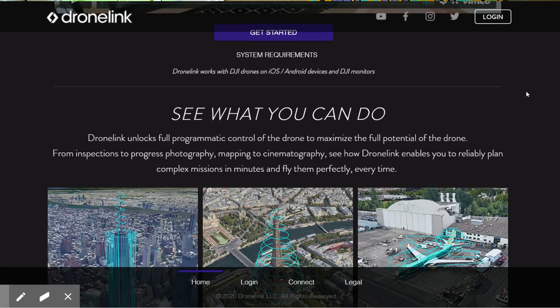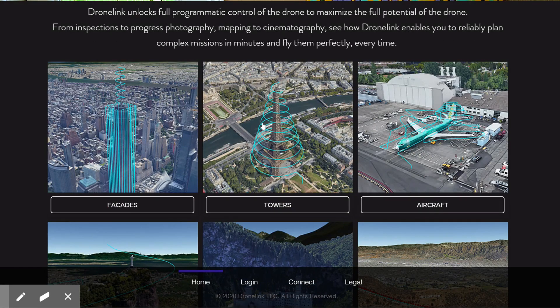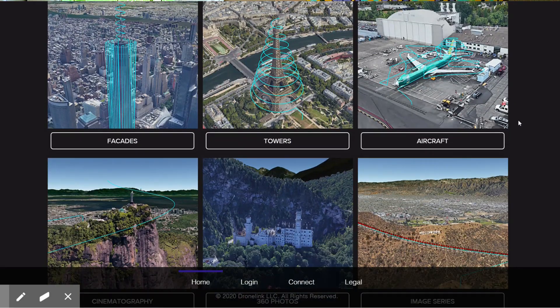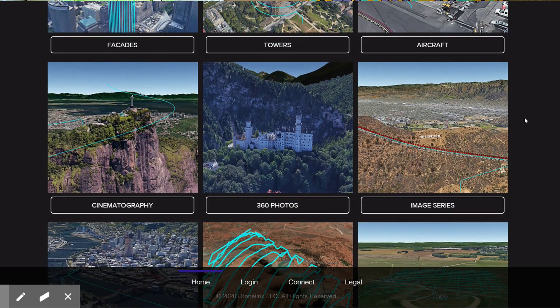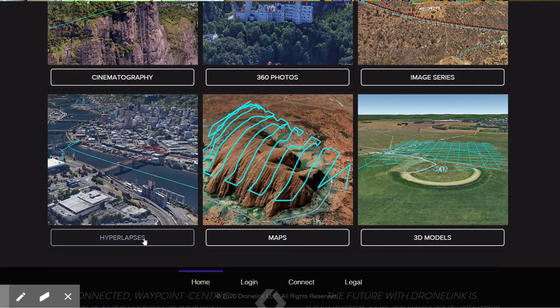The mission we set up today was just a simple random flight. If you go to the DroneLink website, you can see how the app is being used by more experienced users for building inspections, towers, ground surveys of aircraft, cinematography, 360 photos, hyperlapses, mapping, and even 3D construction modeling.